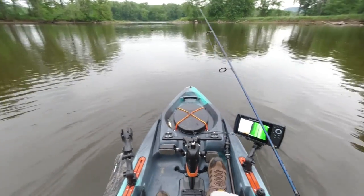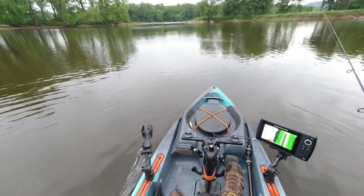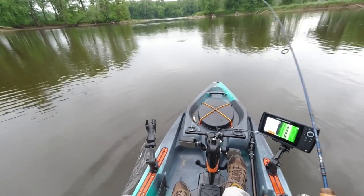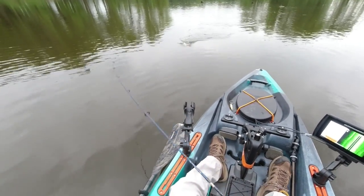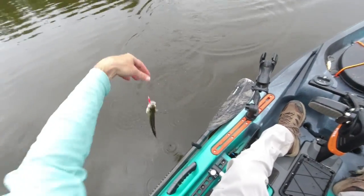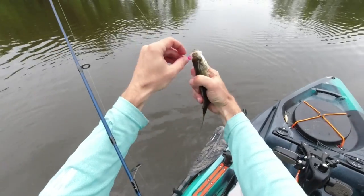Hey everyone, I came up on some white bass chasing minnows over here and I want to show you my favorite white bass lure. Watch this. There's one. They just can't resist this thing. Not a big one this time, but a lot of fun on ultralight gear for sure.